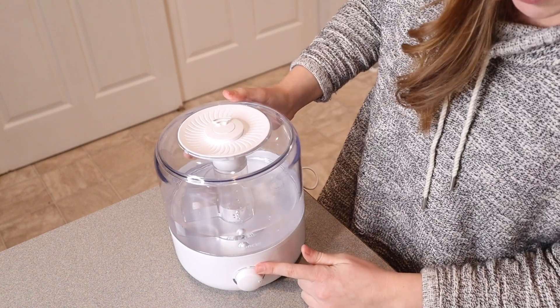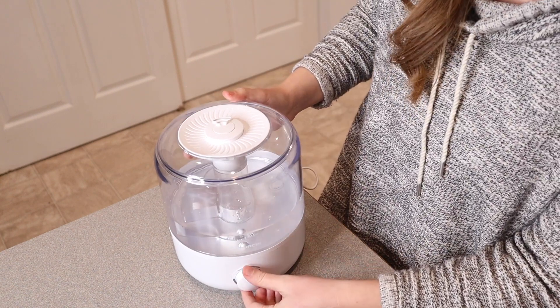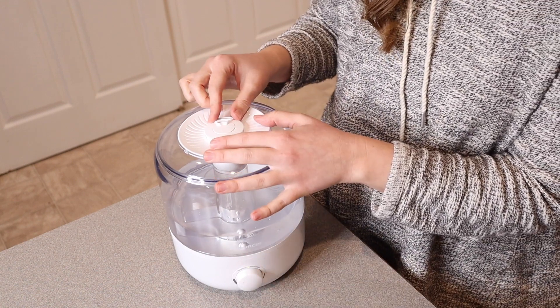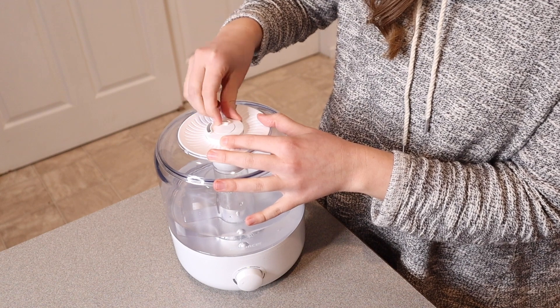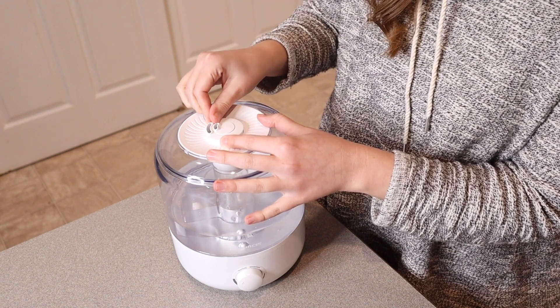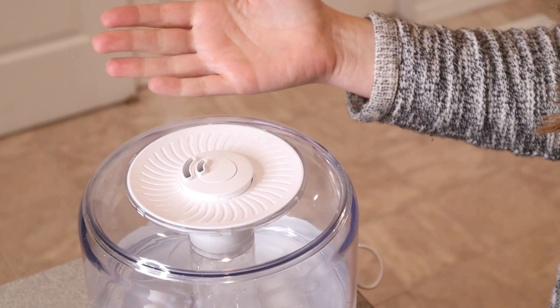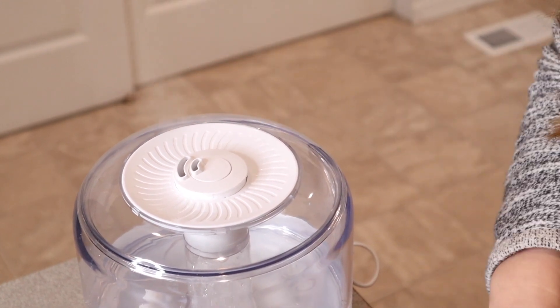You can see this light is green now, showing that there is water in here. I'm going to put it up to the highest mist level so we can see what that looks like. And you can see I can direct that mist. There's quite a bit of mist coming out the top of here, so that's really nice.